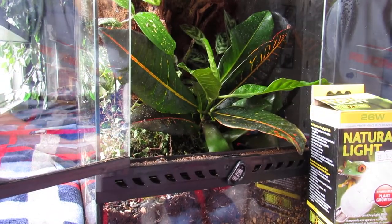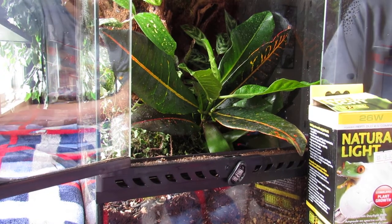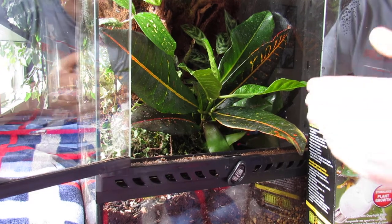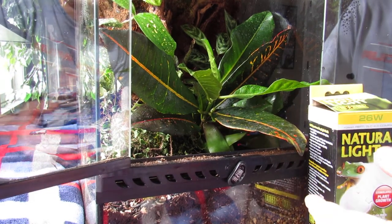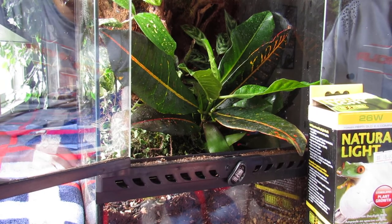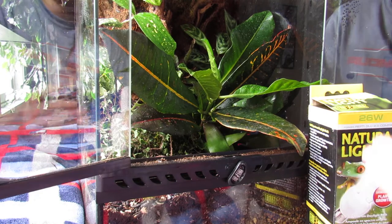These guys do need a lot of humidity, but they're one of the easier types of geckos to take care of. They're easier, but the care is time-consuming. For example, feeding them for the first few weeks is going to be kind of hard.